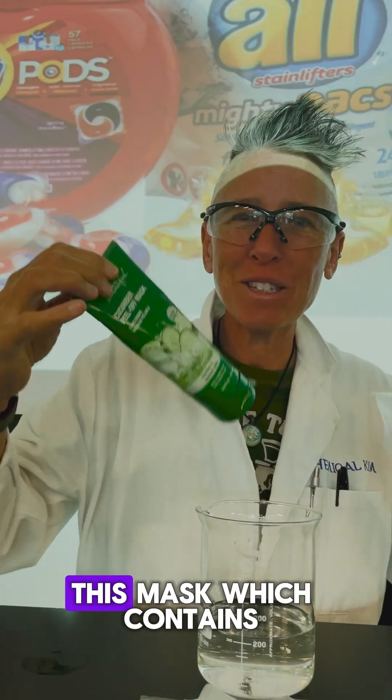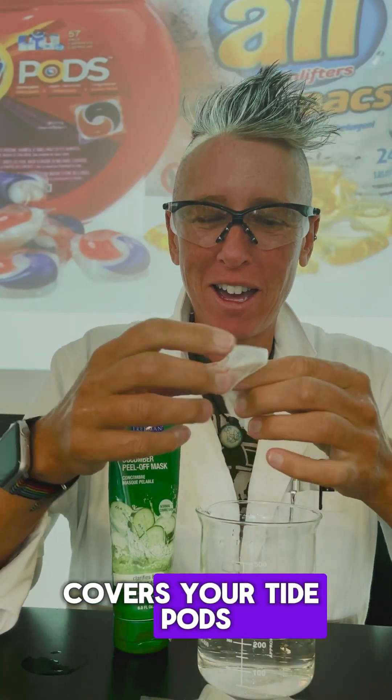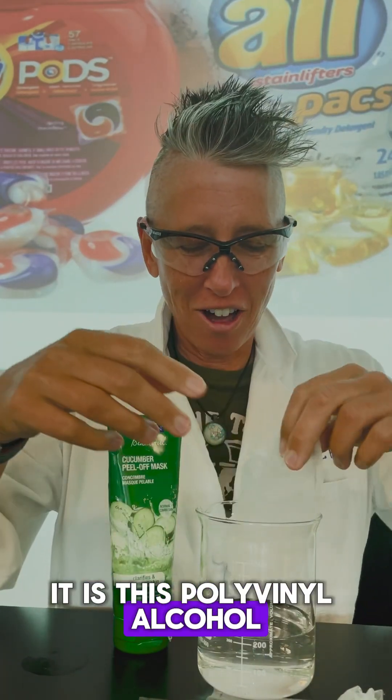What I'm pulling off of my face — this mask — contains the same material that covers your Tide Pod. It is polyvinyl alcohol.